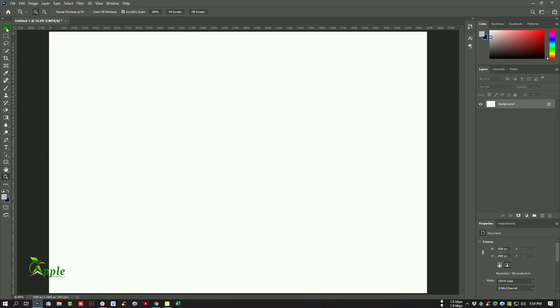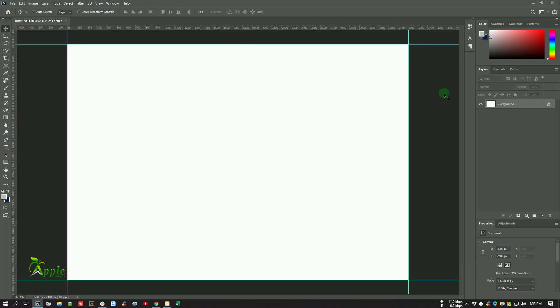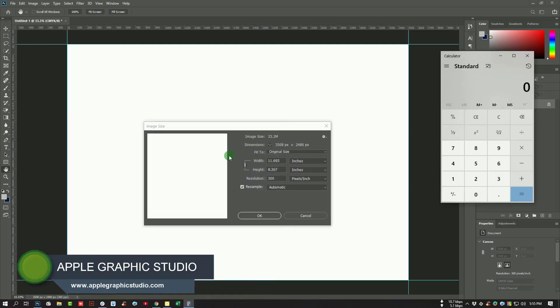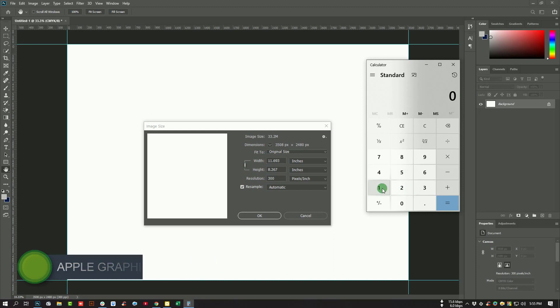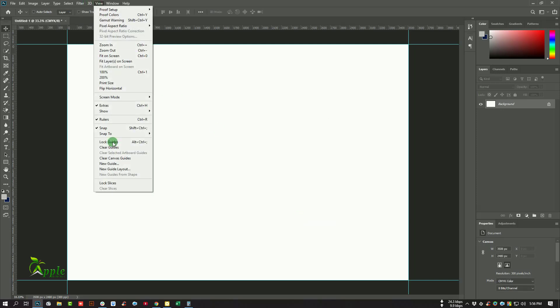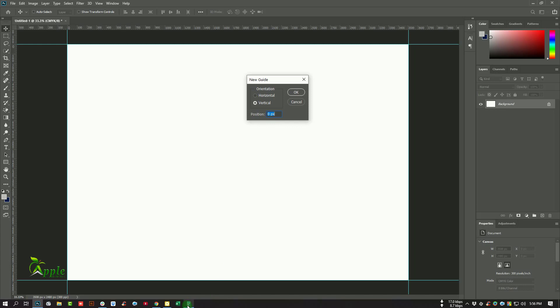Press Ctrl+R to get the ruler tool and set the rulers at the position. We should divide this page into three parts, so go to Image > Image Size and use inch mode. Open the calculator and input 11.693 divided by three, which equals 3.897. Go to View > New Guide and enter 3.897.